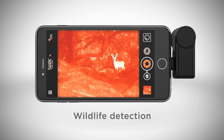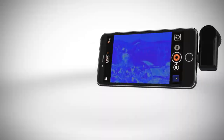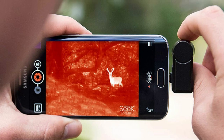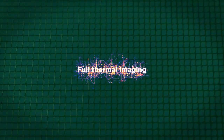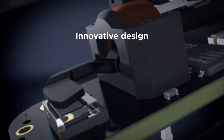Key Features: 206x156 thermal sensor, detection range of -40°F to 626°F, focusable lens, 9 color palettes, 20-degree field of view. The Seek Thermal Compact XR comes with a thermal camera resolution of 206x156 pixels. Although less than the Compact Pro, its specs are quite good for thermal cameras. It can detect temperatures from -40°F to 626°F with an 1,800-foot range. Like the Compact Pro, it uses micro USB or USB-C and is compatible with most Android devices running Android 4.3 or higher.